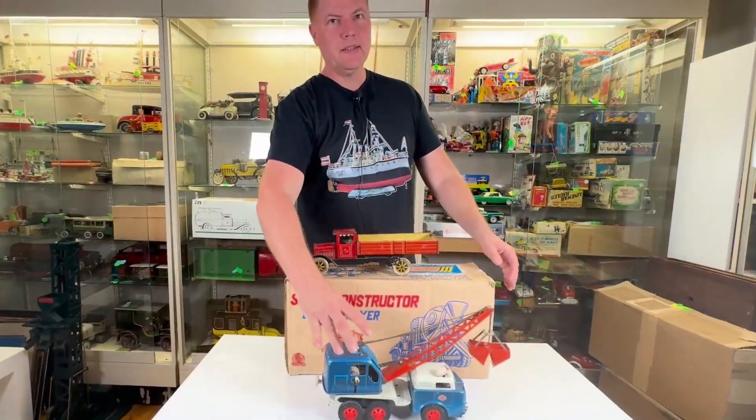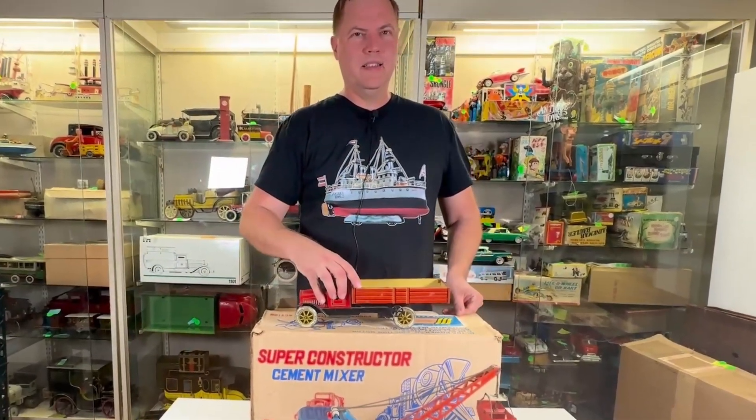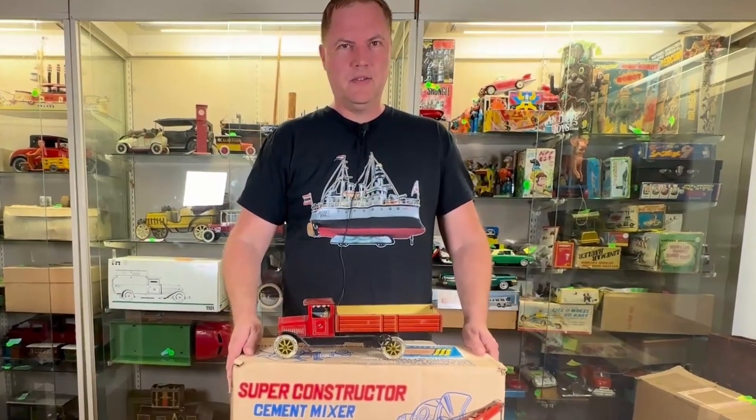And then we're going to see what's hidden — hidden here in the SSS Box of Death. Stay tuned for more.